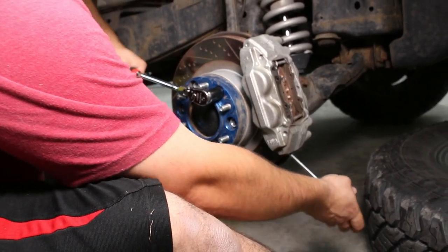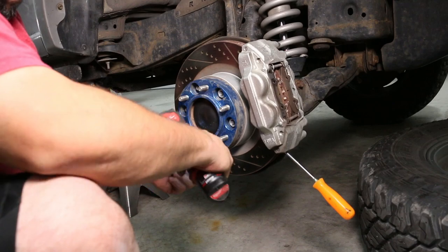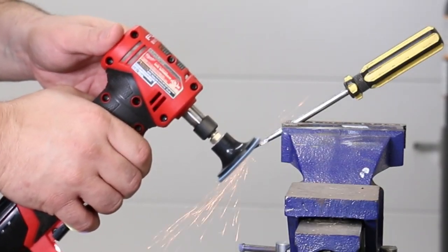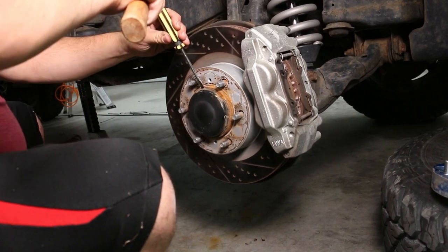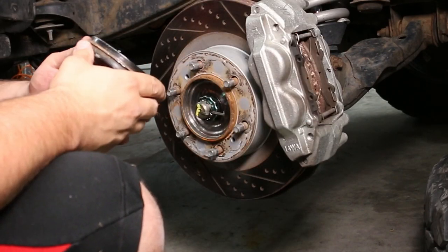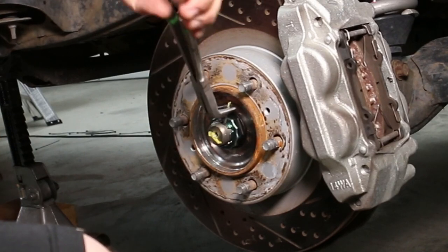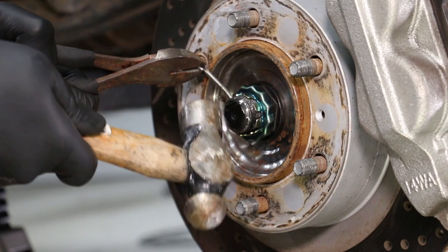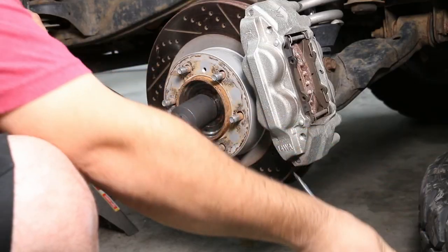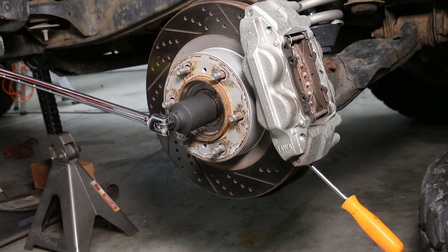I stopped the axle from spinning by jamming a screwdriver in the inner fins of the rotor and pinning it against the caliper — this stops everything from spinning so you can break the nuts loose. My axle nut cap was giving me a tough time so I actually ended up sharpening down a screwdriver to get in between and form a little bit of a gap, then slowly worked my way around freeing it up and prying it away. I straightened out the ends of the cotter pin, grabbed the top with a pair of diagonal cutters, and hammered it out backwards. Then I removed the little castle nut locking washer and used my 36 millimeter axle nut socket with a breaker bar, utilizing the screwdriver technique against the caliper to stop everything from spinning, and broke the nut loose pretty easily.